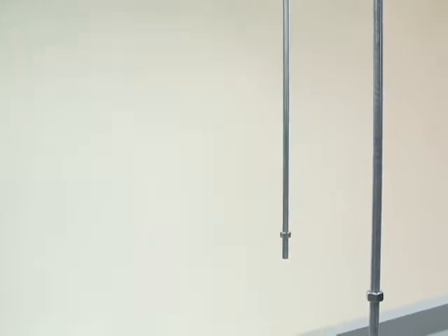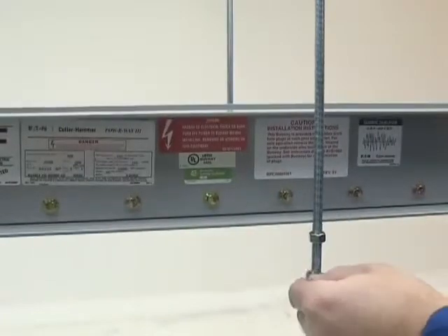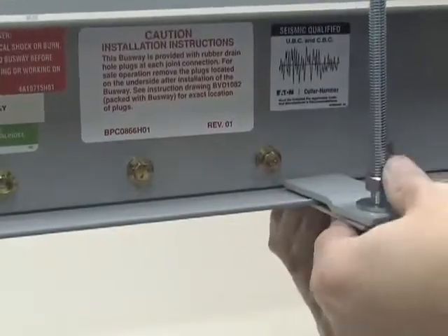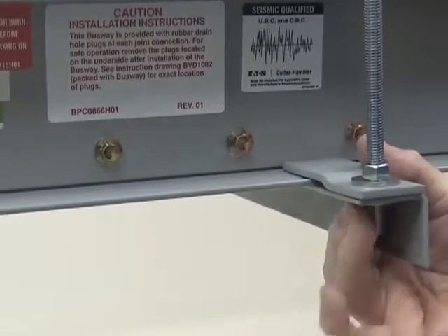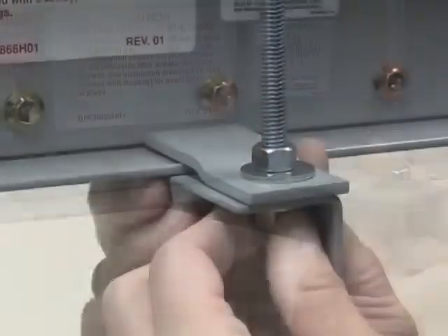For installations that require angle hangers, two all-thread drop rods must be in place for each angle hanger. Position the busway between the all-thread drop rods and place the angle hanger under it. Then place a washer and a nut on each all-thread drop rod and tighten them until they meet the angle hanger.